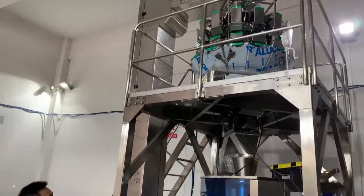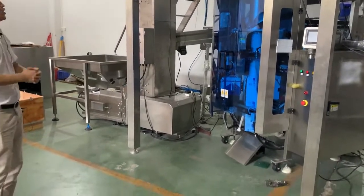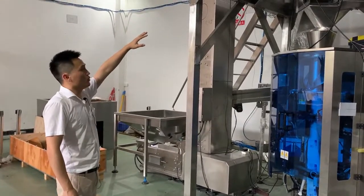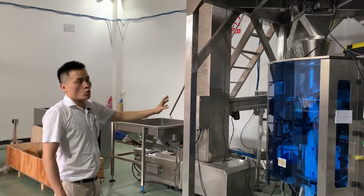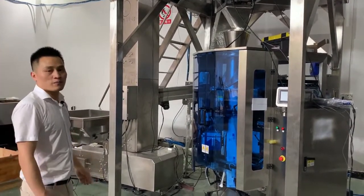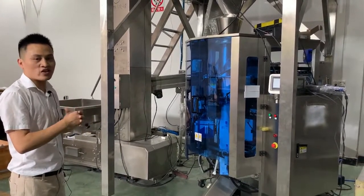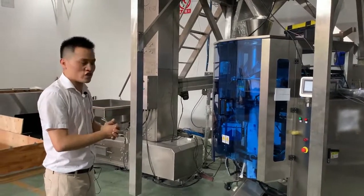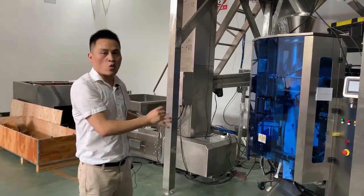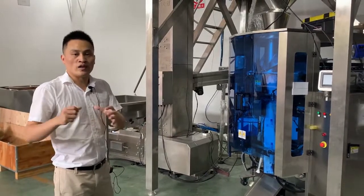Every complete packaging system like this consists of a Z-shaped bucket elevator, multi-head weighing machine, working platform, and vertical form-fill-seal machine. We can also add a checkweigher to verify every weight is correct, a metal detector to detect metal contamination, a finished products take-away conveyor, and a rotating table for later packaging.